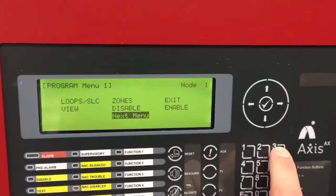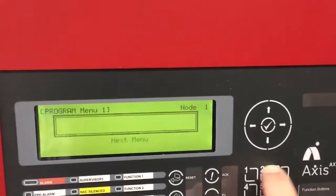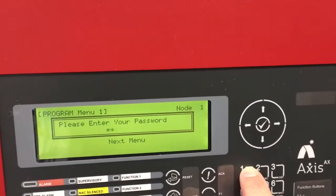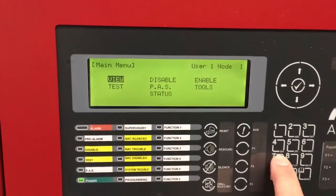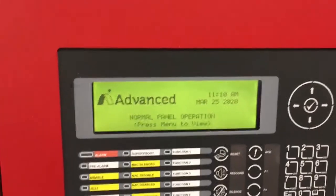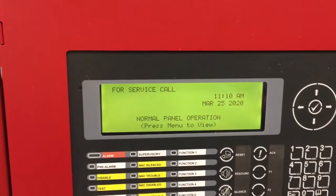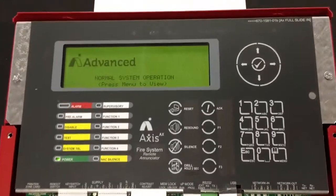We'll go to three for exit, followed by your password and the check mark. We'll hit the status button and it'll put the panel back to the normal screen. In a moment or so the panel will go into trouble indicating network loss. As you saw, the panel did go into network loss.